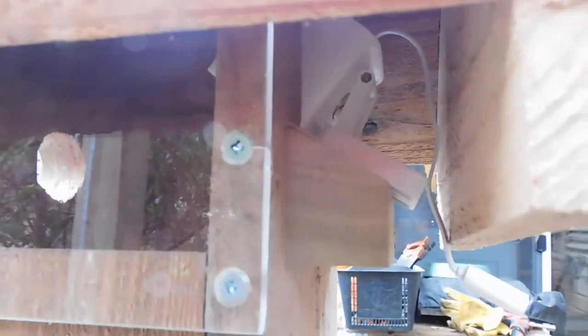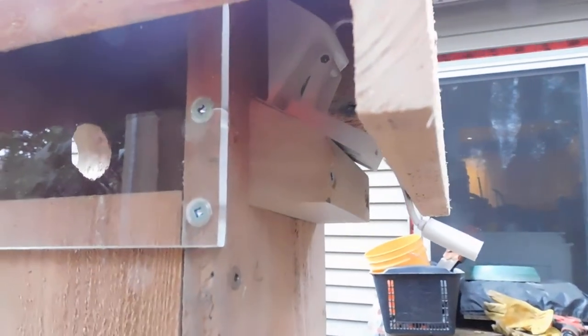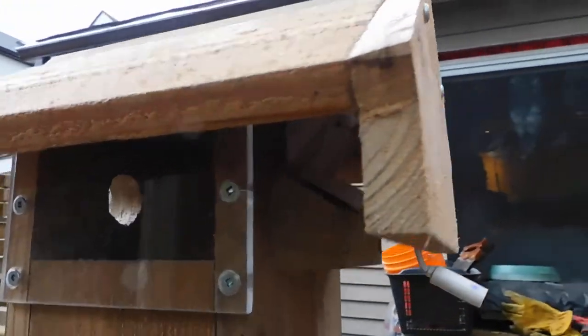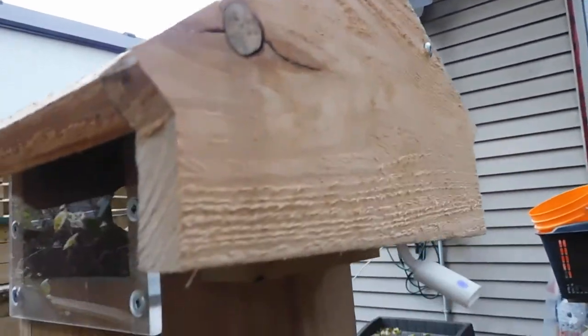I've also managed to put a camera in here that hopefully we'll be able to catch some activity and nesting behavior. We're putting it up in the winter, but whatever they can use it. I've also put a predator guard on the back here to keep squirrels and stuff from messing with the camera. Everything can be taken off with just a couple of screws if I need to make any adjustments to the camera or whatever.